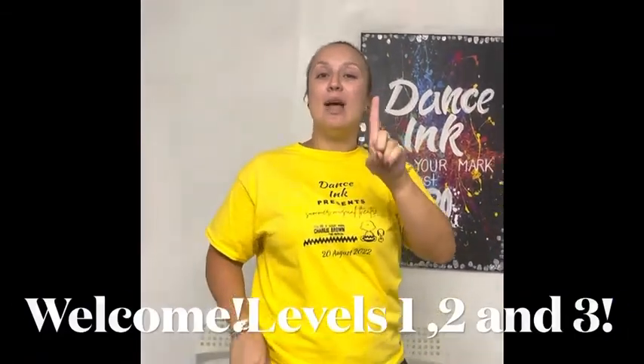Hi! This video is for level 1, 2, and 3 here at Dancing. Hi! So I'm going to show you how we're going to get ready for class.